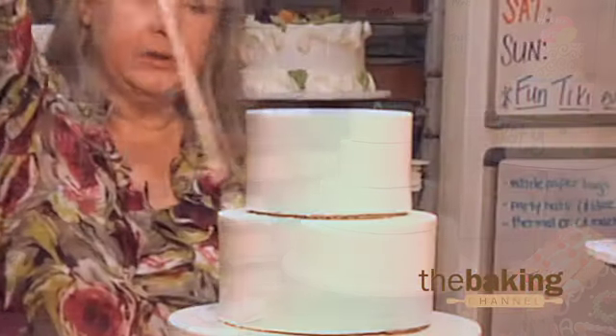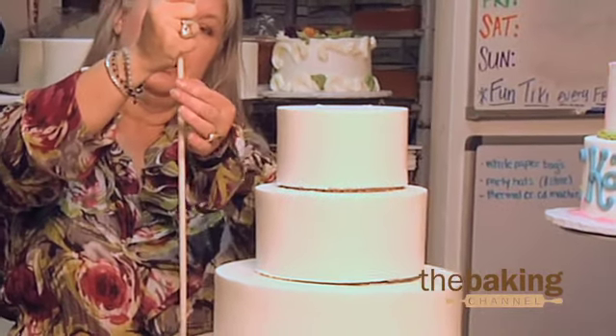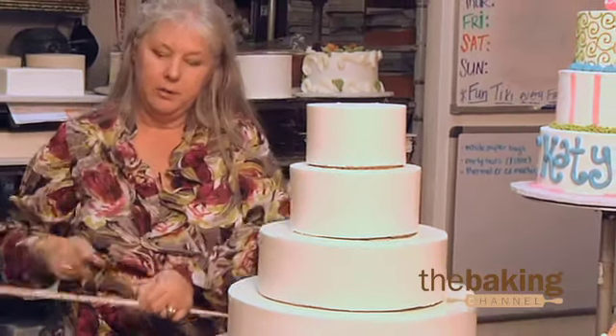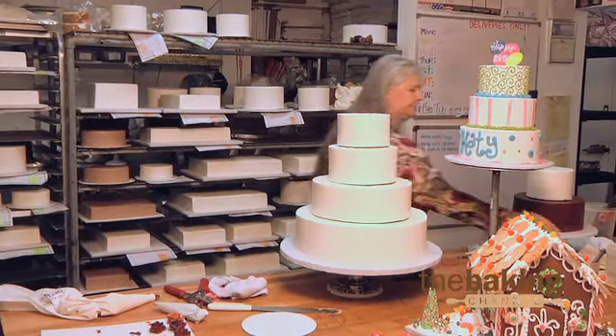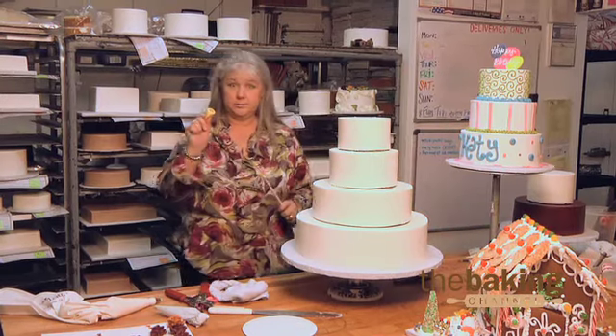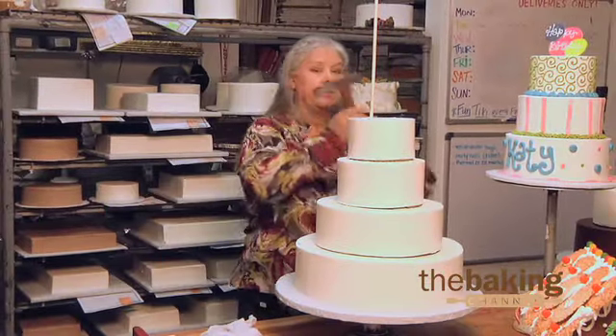We will take two dowel rods — one here, one there — and go all the way down to the board. We will measure it and cut it. Then we have a pencil sharpener that we use — we found this good pencil sharpener — and we'll make a really nice point. It's hit the first piece of cardboard; actually there are two pieces of cardboard, one that was put on top of this cake and the one sitting underneath it. I have to drive this dowel rod all the way through and get it into this cardboard. When I get down to here, I will give it an extra little bang so that it will go into that cardboard.